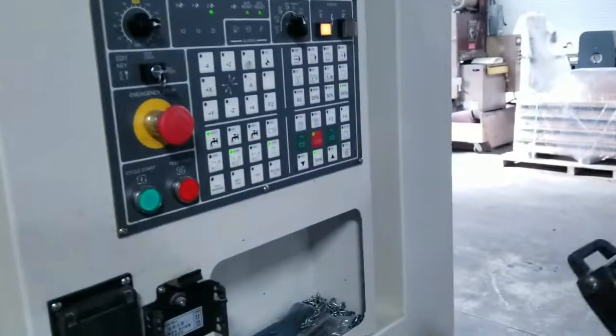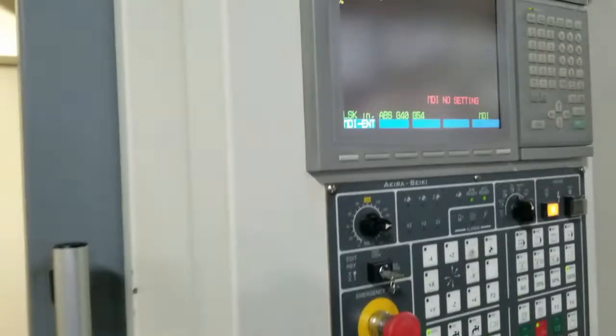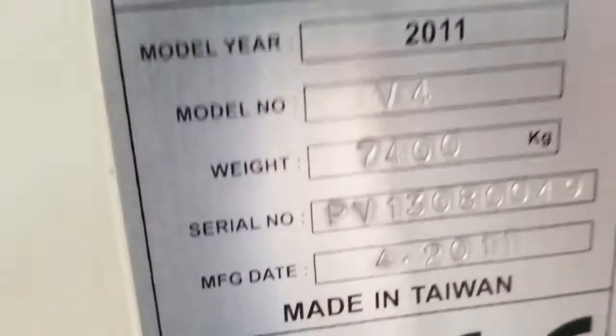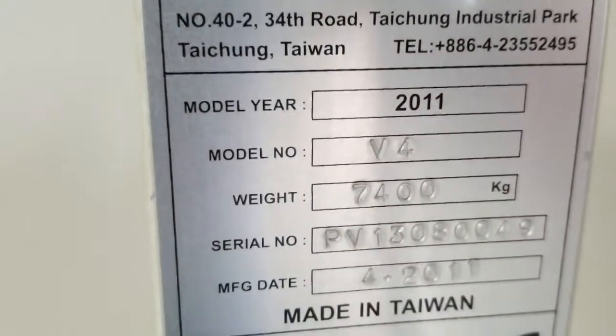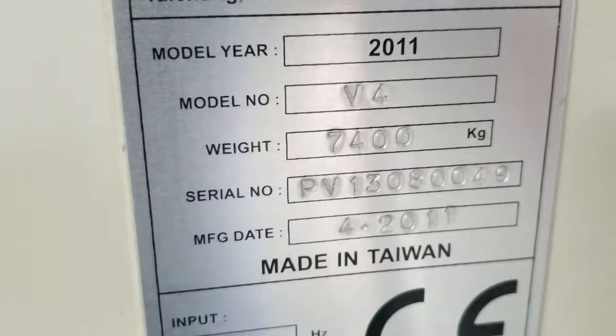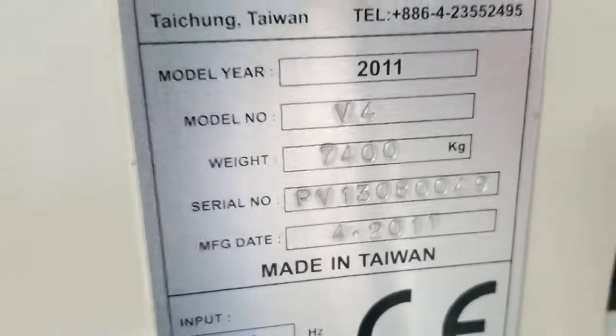It does have the handle jog that we were using. This has a Karasiki MI645 control on it. The serial number is 2011 V4 PV13080049, manufactured in 2011.